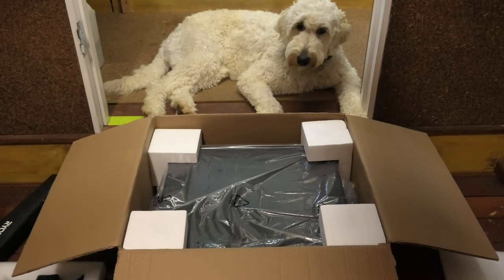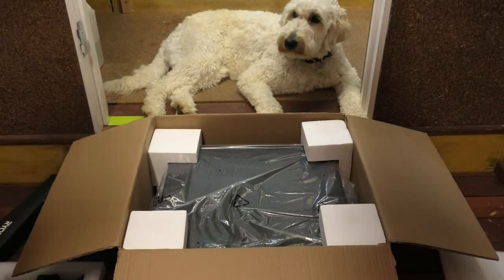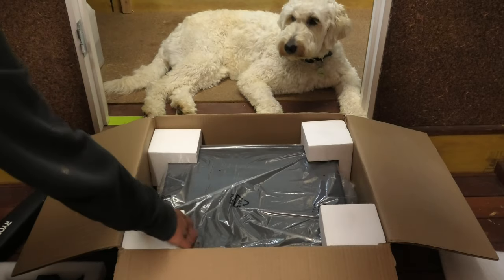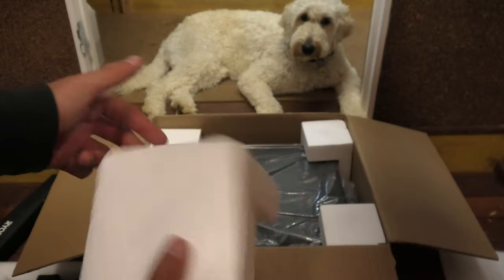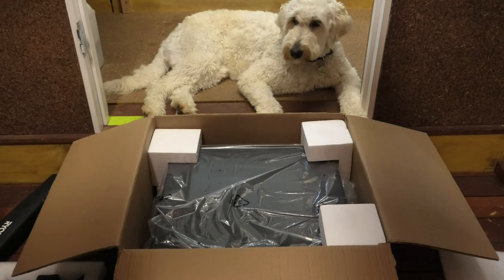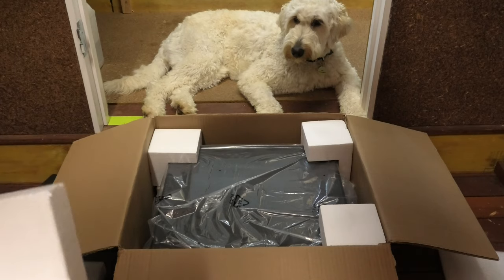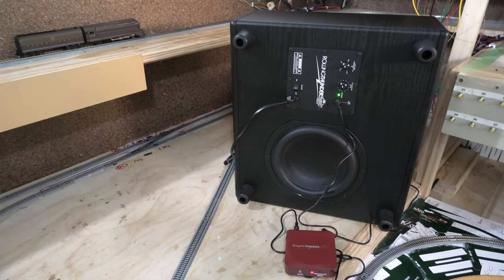Other than that, we have our largest piece of the system being our subwoofer, which comes very well packaged with really good protection — hard foam corner pieces to make sure it doesn't move around too much, and then a plastic film bag all the way around. Really good protection. Now we'll take this out of the box and set it up.